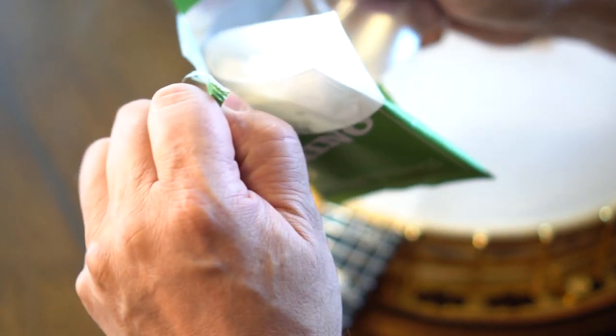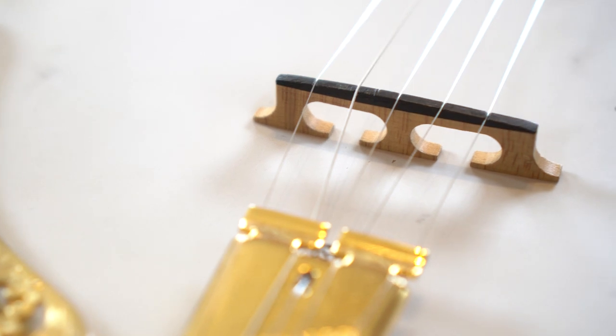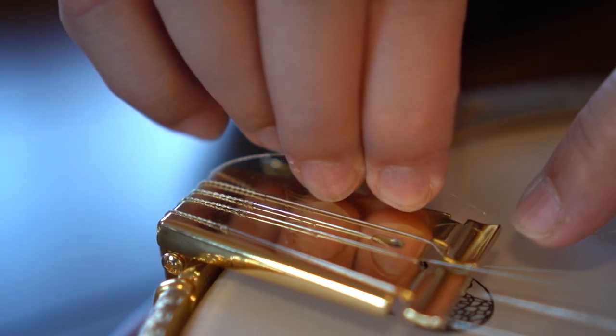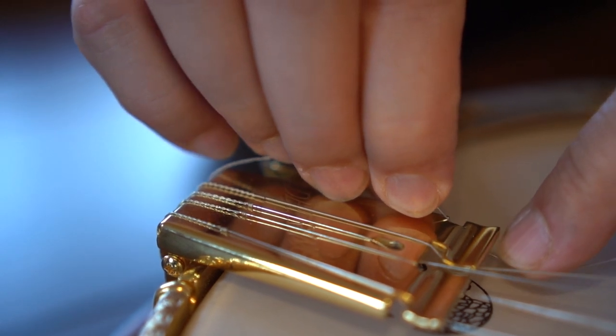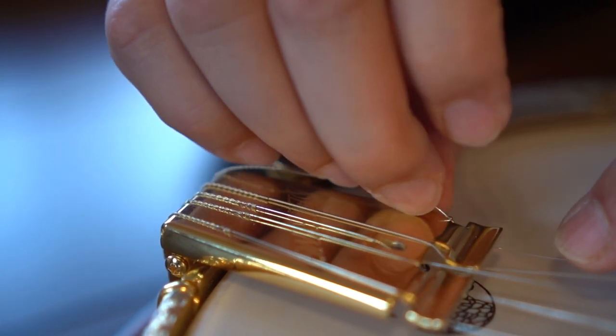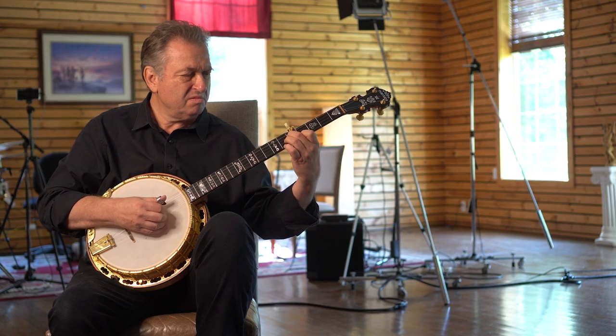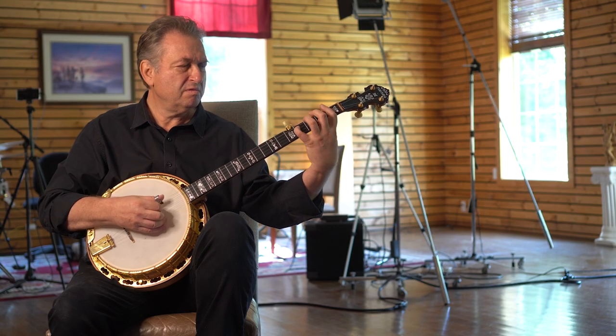Because a lot of melody takes place on the first string and second string, 11 on the outside helps me a lot in expressive playing. If I use a lighter gauge string, I can have a persistent, great tone, but in just one volume. With a heavier string, I can be quieter and louder.